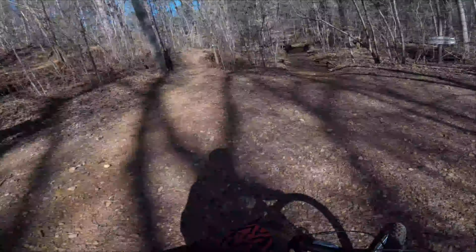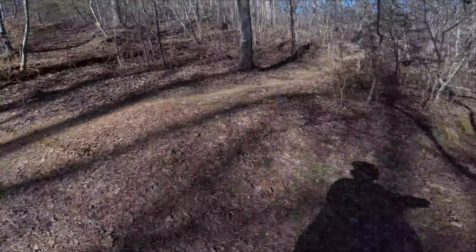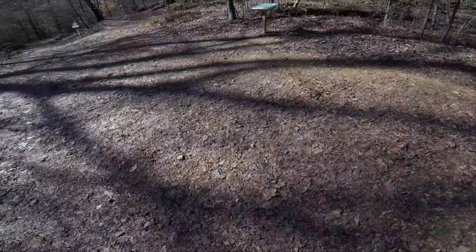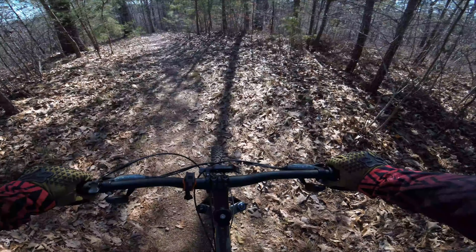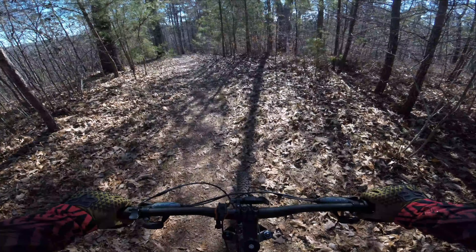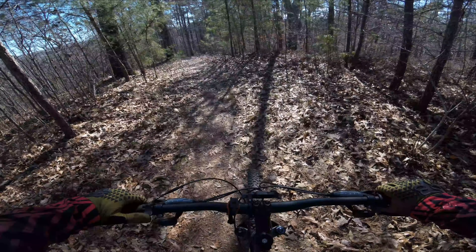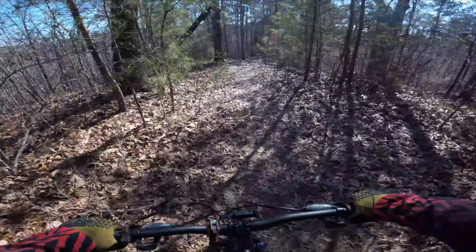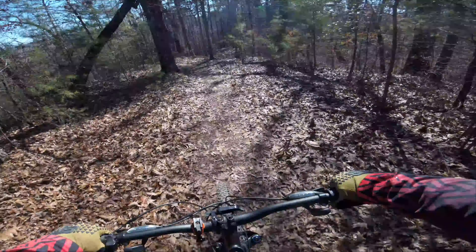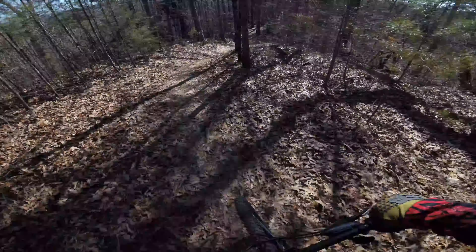There we are. Back up Creek Path and Witch's Brew just one more time, because I forgot there was a split off on Dog Hill. I don't know if this is the official part of the trail, but if I remember correctly it has a little steep section — I think it has a little wall ride. So I didn't want to miss this part. But here we go.